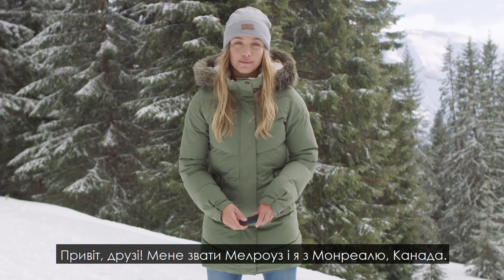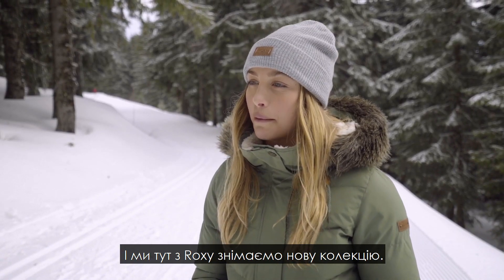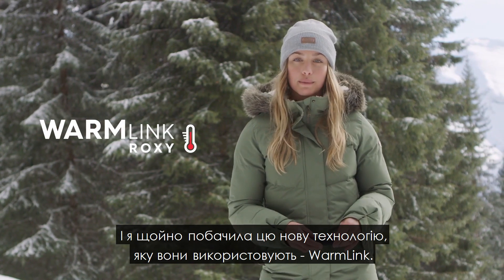Hey guys, my name is Melrose. I'm from Montreal, Canada and I'm out here with Roxy in the French Alps shooting the next campaign, and I just found this new technology that they've been using — it's called WarmLink.